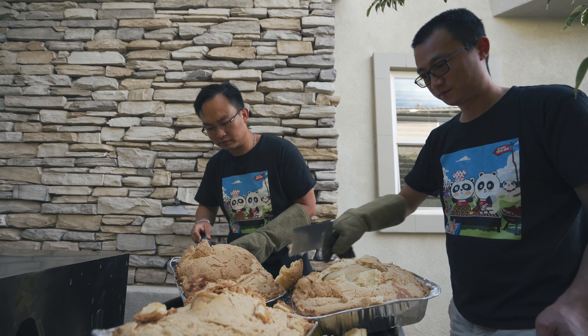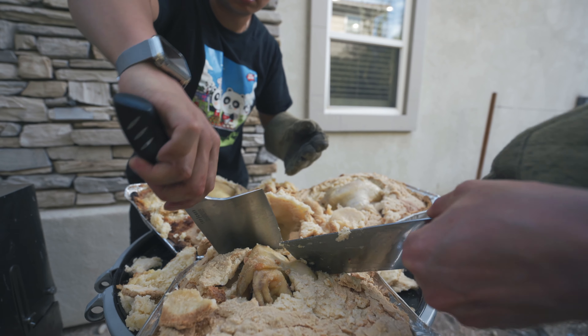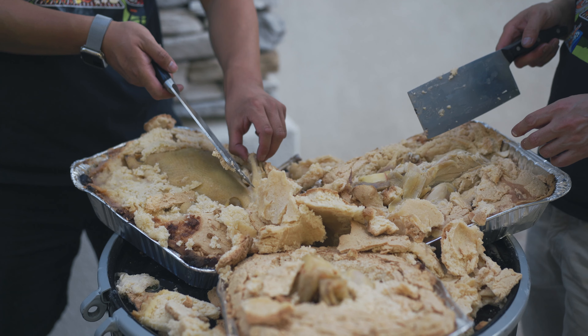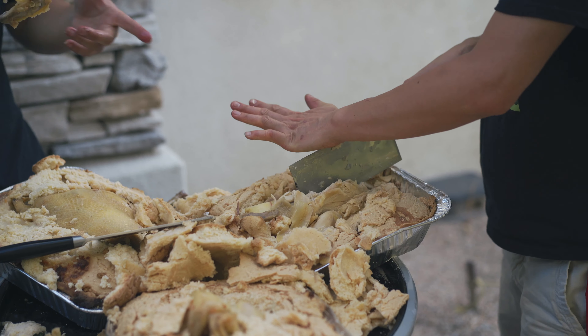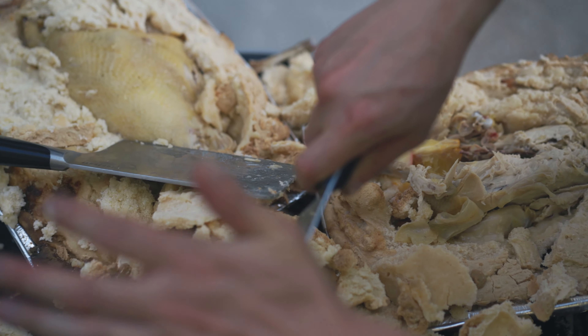I can smell it now. The skin is more salty so we just eat the meat — it tastes okay. This one is more salted. Now let me eat the chicken wings since Leo has already eaten the leg and breast. The cooked apple and orange we put inside — there is so much juice. We also open the other one to see the inside.